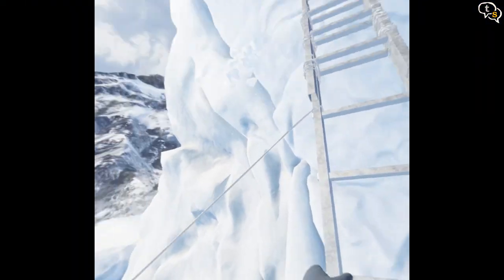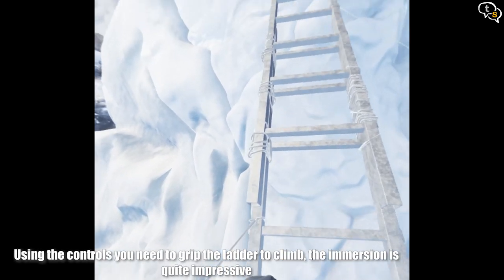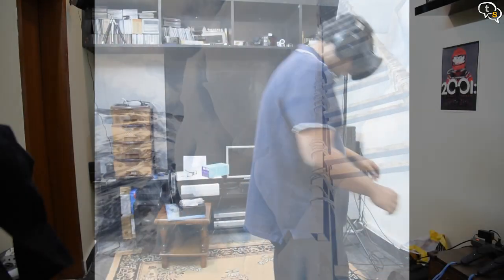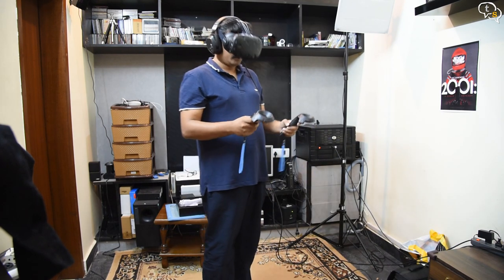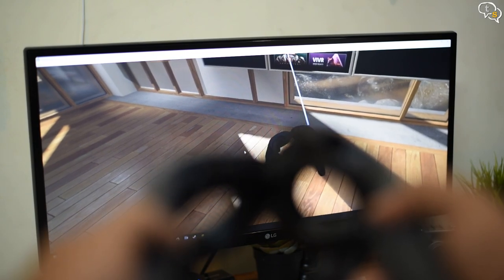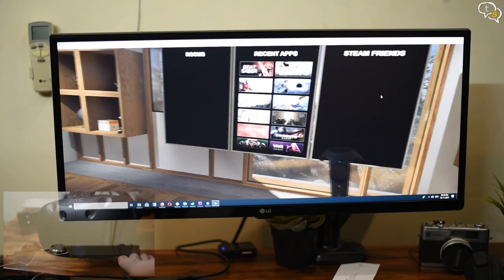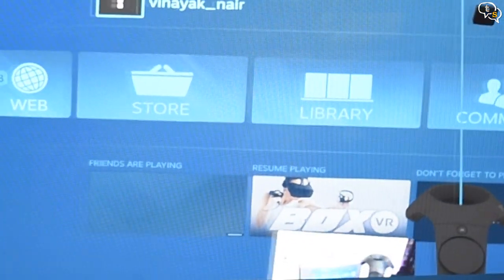We also have an app where we can scale Mount Everest, and the app's name is Everest. The position tracking is so good that even when the controllers are placed down and I have the VR headset on, I can still pick up the controllers without removing the headset. When I'm actually touching the controllers together, you can see that they are almost touching each other in reality too. The Vive also has a front-facing camera which you can use in VR for showing you your actual room.